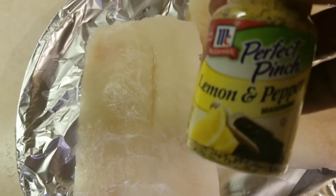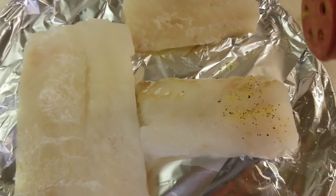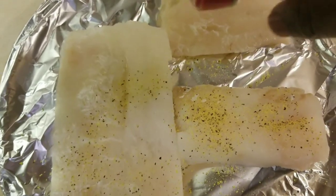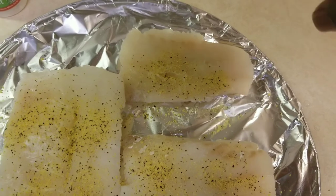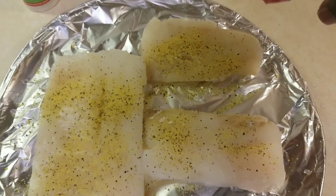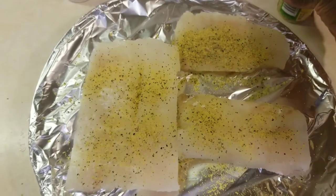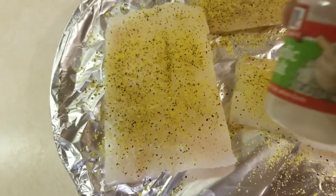First, let's add some lemon pepper. Next, let's add some garlic salt.